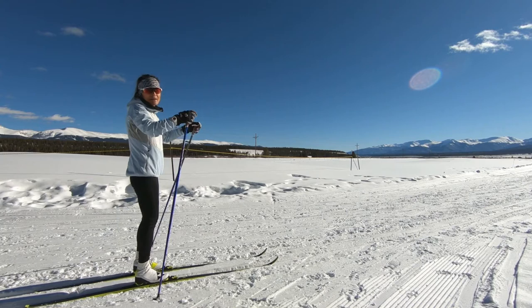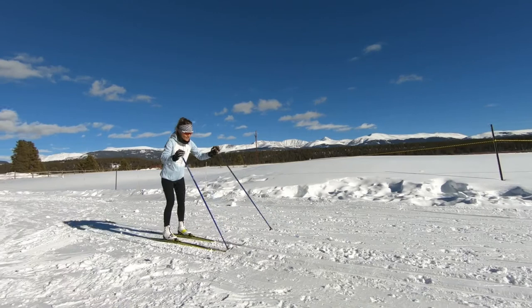That complete weight shift also requires the pole work to set up the stride and allow it. I'll give you a demonstration of classic stride.